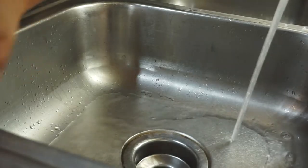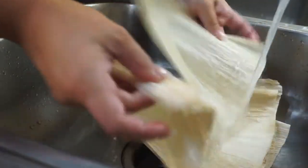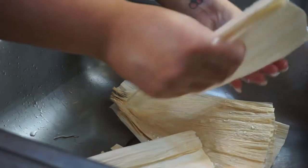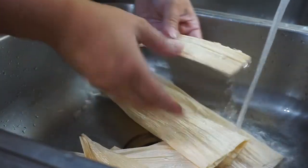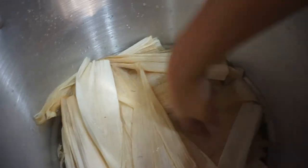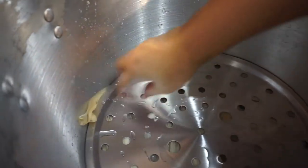Now I'm just going to take my corn husks, separate them, wet them, and then put them in a pot with water so they can soak for about 30 minutes. I'll separate them one by one before putting them in the pot. I have the corn husks in the large steamer pot and I'm going to put a weight on top so the husks are completely submerged under the water. They'll soak for about 30 minutes.